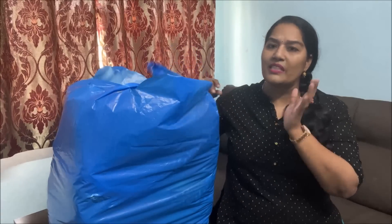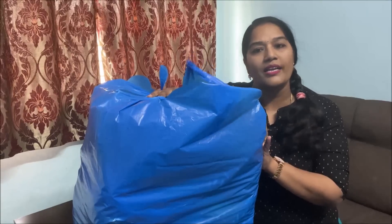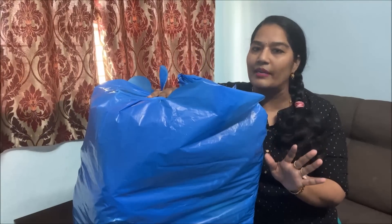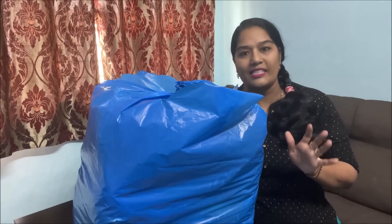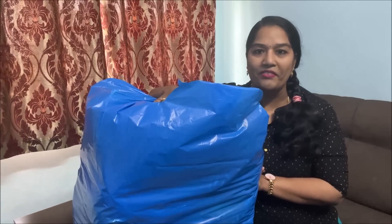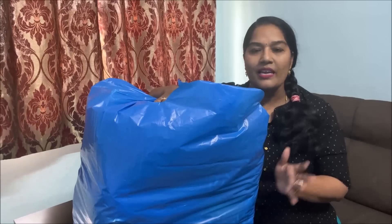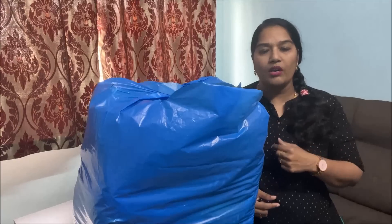I will show you the product of lavender and mustard. You can order it. I will unbox this first and show you the product in the same way. The price is 550 and 600 rupees, with the same embroidery, and we can open it as well.